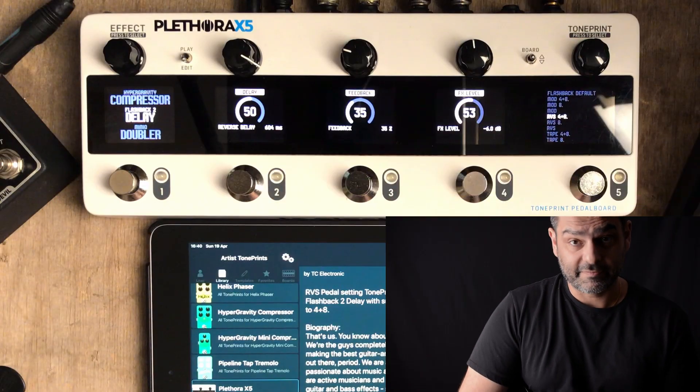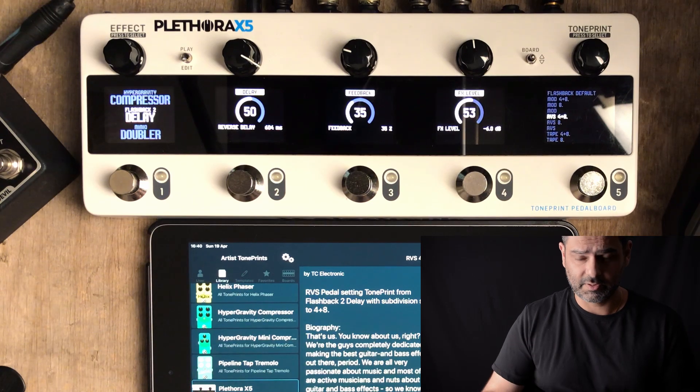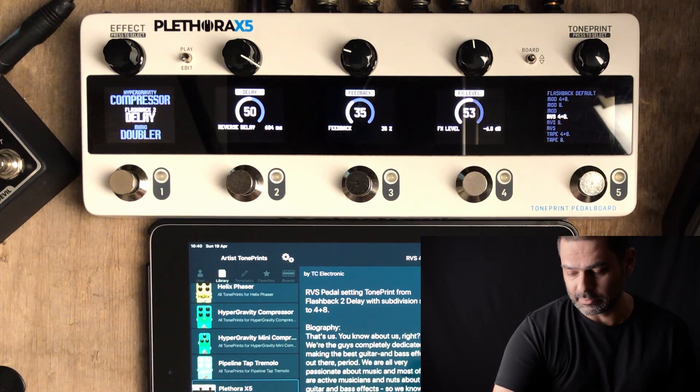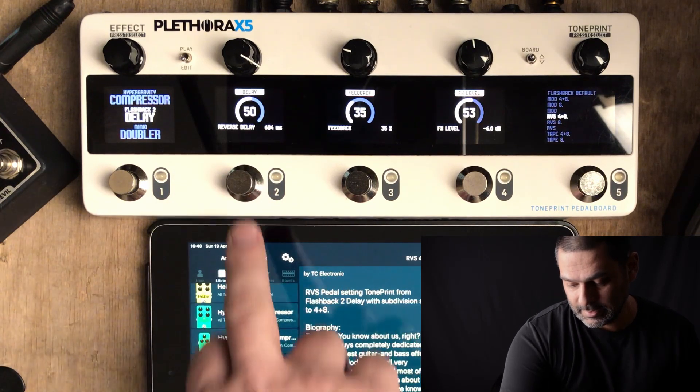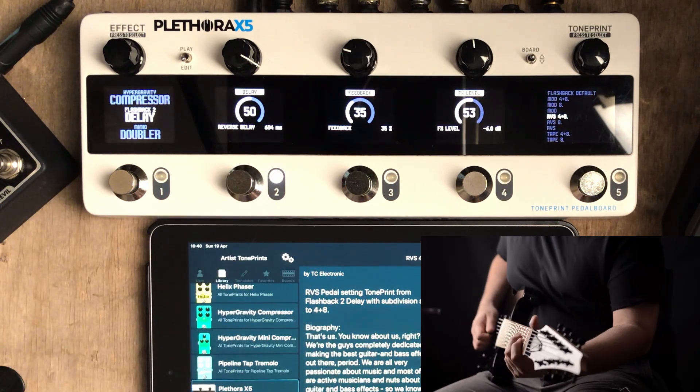Slot number two is a bit of a wild card for me — it depends on what I need for any specific tone that I have in mind. Sometimes I use an octaver, but in this case I don't need it because I'm using an eight-string guitar so I can very easily reach a low note. So in this case what I've done is just put a reverse delay on it, just to add to the quirkiness of the whole sound. This is how the reverse delay sounds.